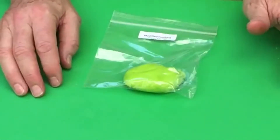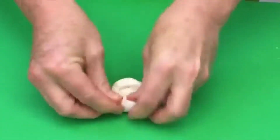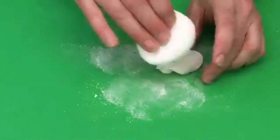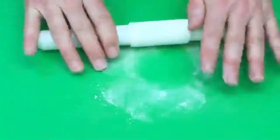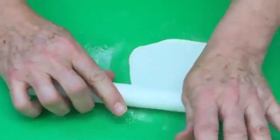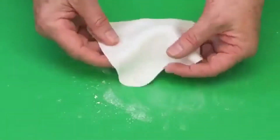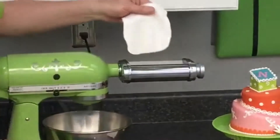We worked a little vegetable shortening into the paste and we're going to roll this out — just condition it. Using a little bit of cornstarch here in a cornstarch pouch, I roll this out and generally I'd roll it into almost a square or rectangle depending on how many designs you're doing, because we're going to cut this into strips. Then we're going to feed this through the pasta machine set on number five thickness.